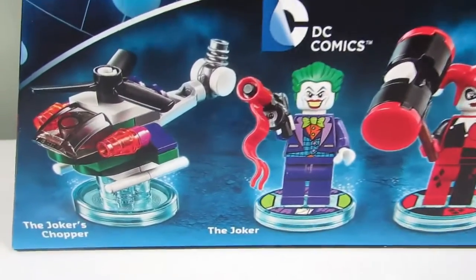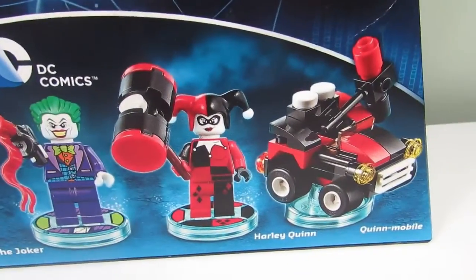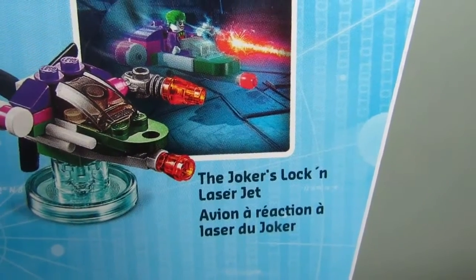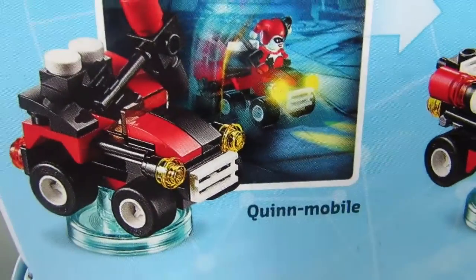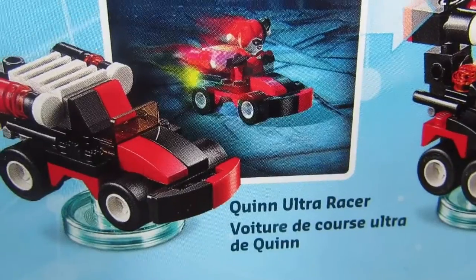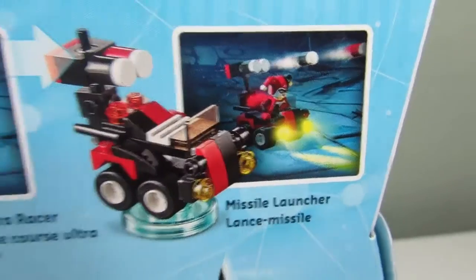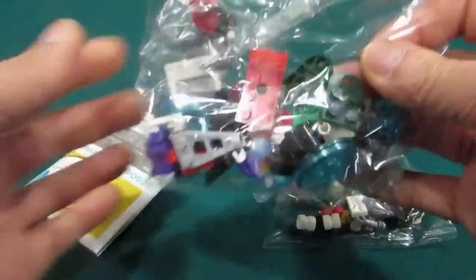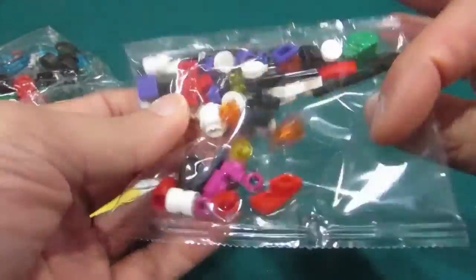Here we have the LEGO Dimensions team pack of the Joker and Harley Quinn. We get some cool vehicles on the front, and on the back we have six builds: the Joker's Chopper, the Mischievous Missile Blaster, the Joker's Lock and Laser Jet, the Quinn Mobile, the Quinn Ultra Racer, and the Missile Launcher. I'm going to build all six and show you what they look like.